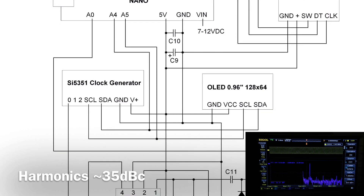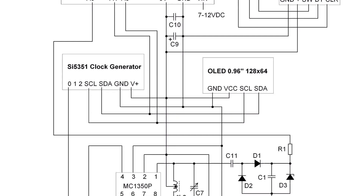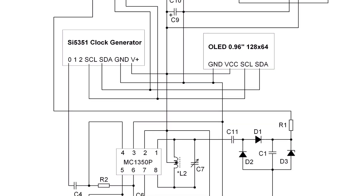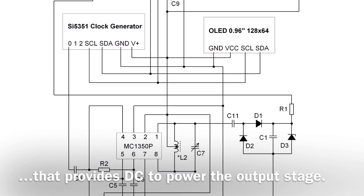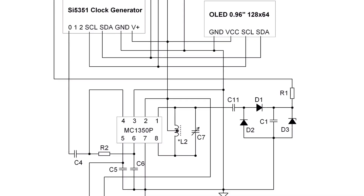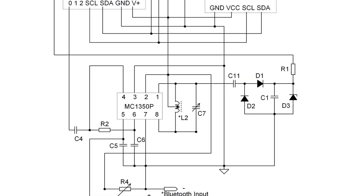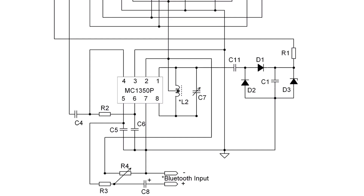Output number 0 on the SI5351 is routed down to the input side of the MC1350P IF amplifier. The configuration of the MC1350P is almost identical to my recent videos with a couple of exceptions. You'll notice I'm using a center-tap inductor for L2. Also, I'm using diodes on the output side to sample the RF signal and convert that into a DC voltage for tuning, in addition to Zener D3, which ensures the voltage on the analog pin of the Arduino does not exceed 5 volts DC.